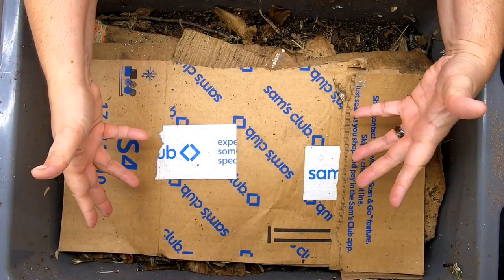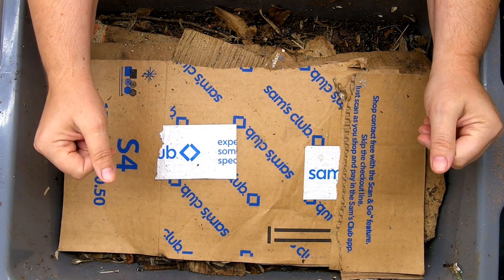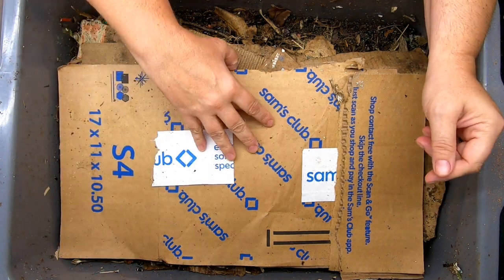Hey guys, it's Anne. Welcome to the channel. If you're new here, what we are doing right now is one of my vermiculture experiments, one of my worm farming experiments.